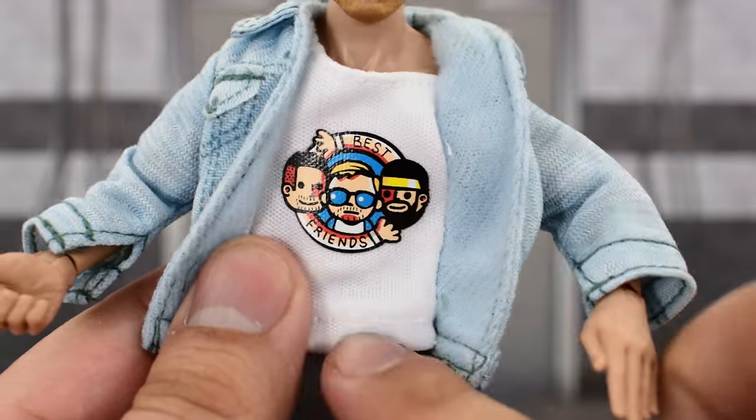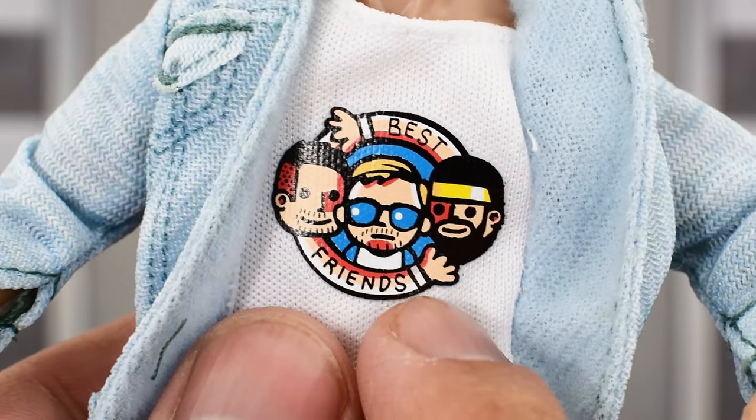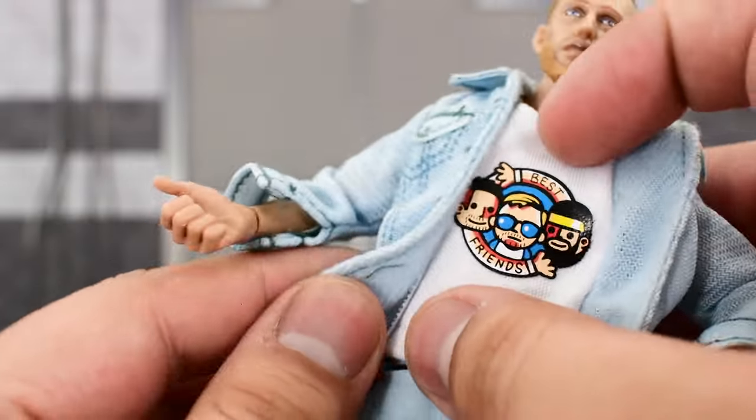Here we see Trent, Chuck Taylor, and Orange Cassidy with the Best Friends on the arms. The previous one had an image of Orange Cassidy, and being that this is softgoods, it can't come off. There is a Velcro on the side.